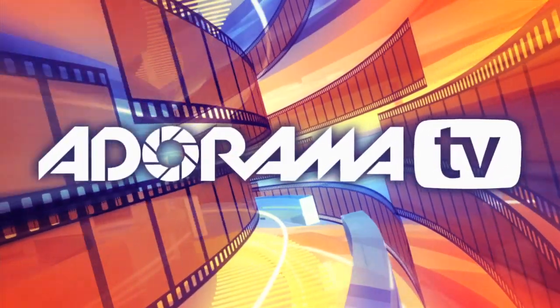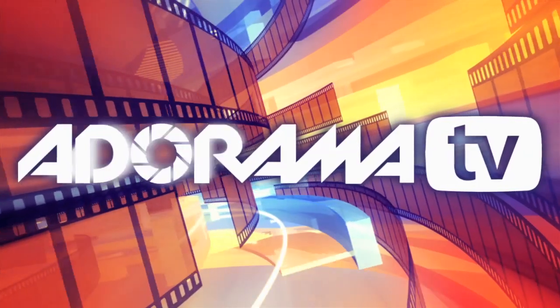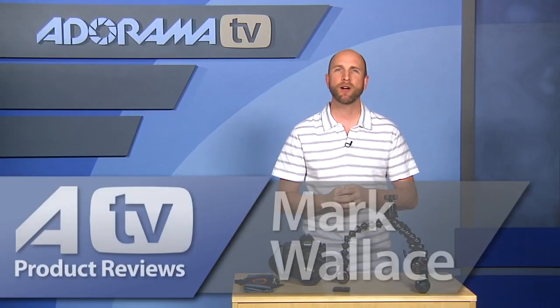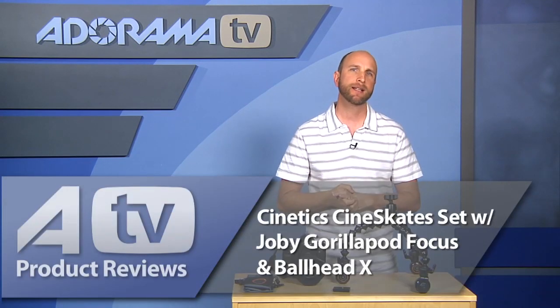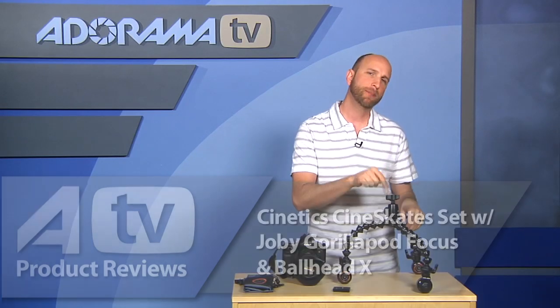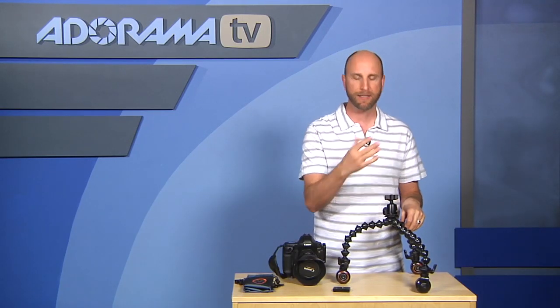You're watching AdoramaTV. Hi everybody, welcome to AdoramaTV. I'm Mark Wallace. Today we're going to talk about this awesome kit — it includes the Cynetic Cine Skates and the Joby Gorillapod Focus Tripod, and this tripod has an awesome head. It's the Ballhead X.